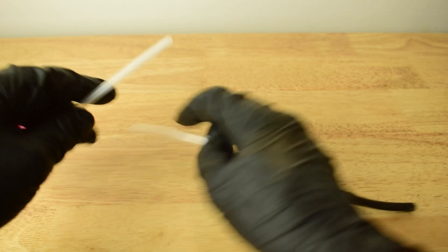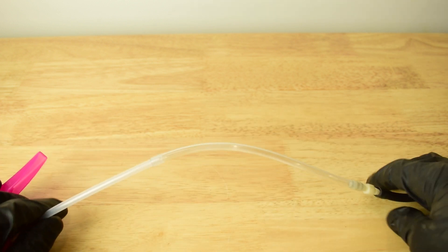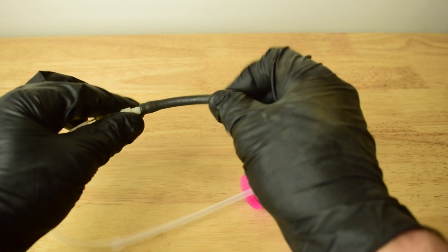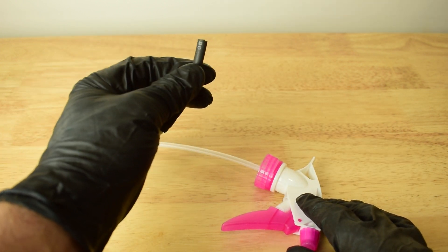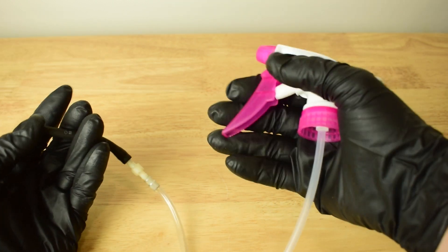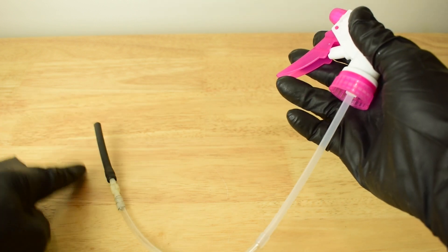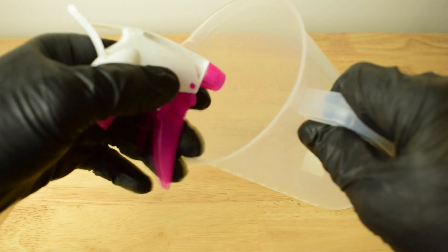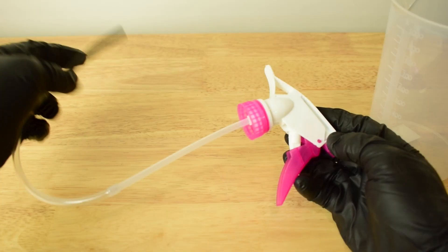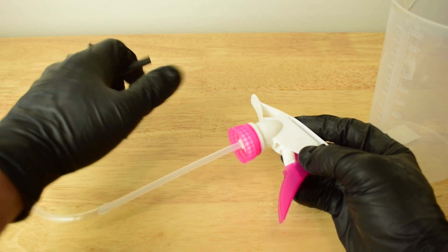We connect the spray bottle head and tube to a clear piece of vacuum hose or rubber hose similar to irrigation hose — you might have some lying around. Then connect it to a straight barb fitting and onto a piece of vacuum hose that fits perfectly over the brake bleeding nipple on the caliper. Place it on the nipple and pump the spray bottle head to create a vacuum, sucking fluid through the system into a container for disposal. Make sure all connections are tight for good suction.